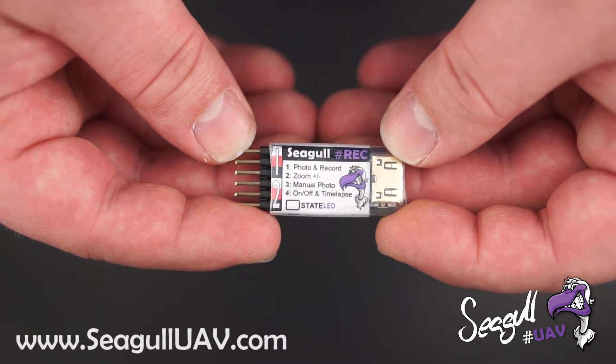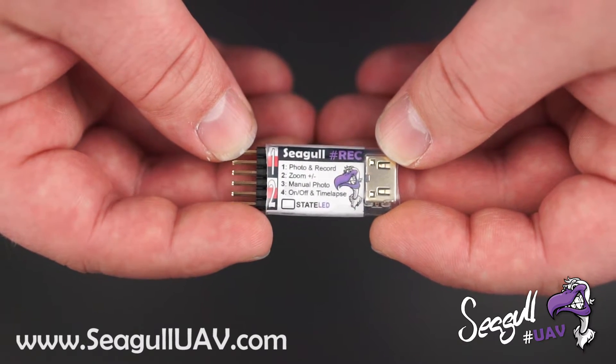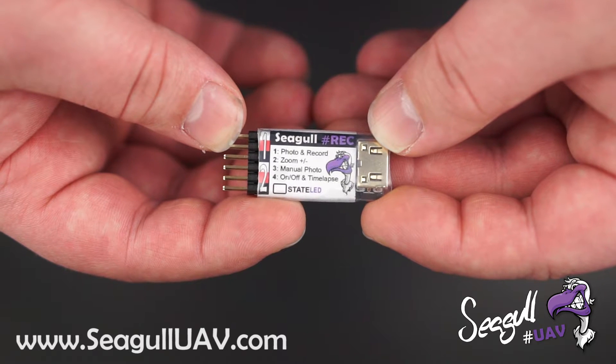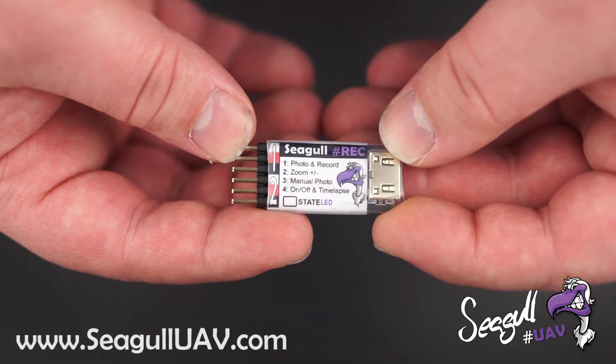First you autofocus, and then you trigger. We have the fourth channel, which is dedicated to camera on/off and a time lapse mode. At the bottom here we have a state LED that is our indication LED to read out what the unit is currently doing.